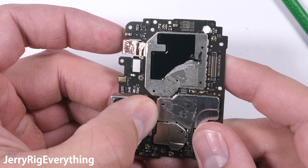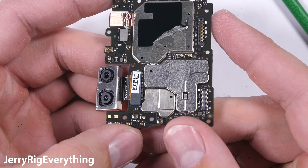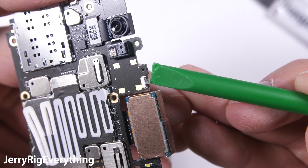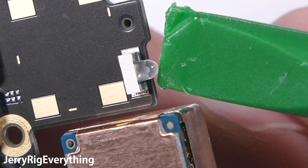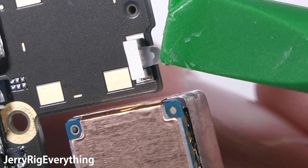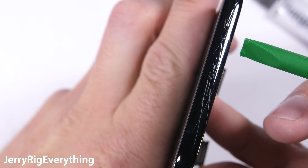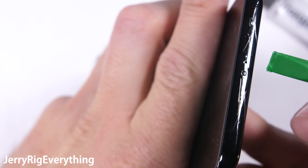I'll snap both lenses back into place. And the last cool thing I want to show you on the motherboard is the infrared diode for the IR blaster. This is the same little doohickey you'd find in a TV remote, allowing you to change channels and stuff. It's always a good thing when phone manufacturers include features you wouldn't normally expect on a smartphone. Adding features is infinitely better than subtracting features.